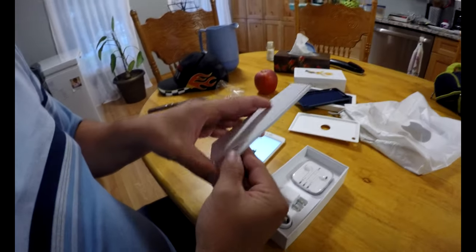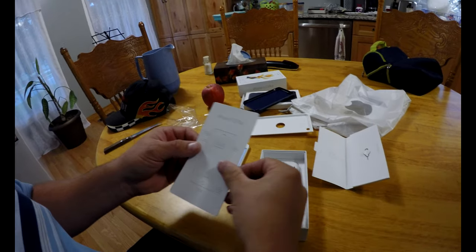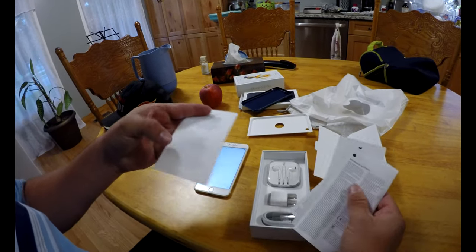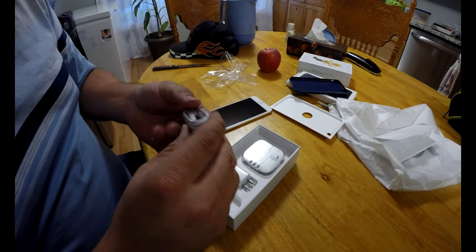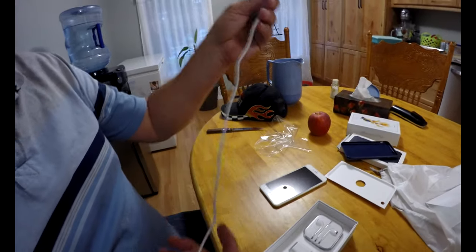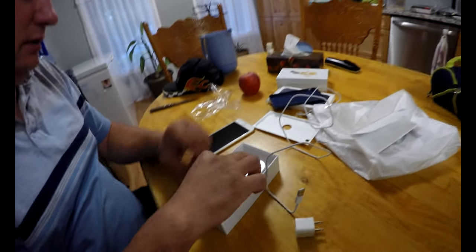I guess we got the usual stuff in here — some information. Let's pull this out and see what we got. That's really nice, really nice packaging. Just the usual stuff — a little bit of information, a couple of Apple stickers. I know some of you guys probably don't care too much for me doing iPhone reviews, but hey, I love Apple devices. Got a nice cable like usual, our wall plug, and our earbuds — and that's it.